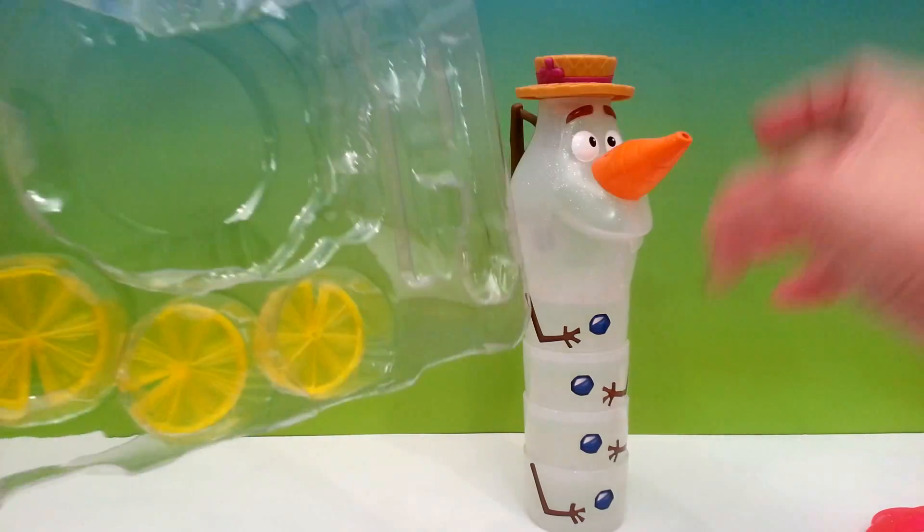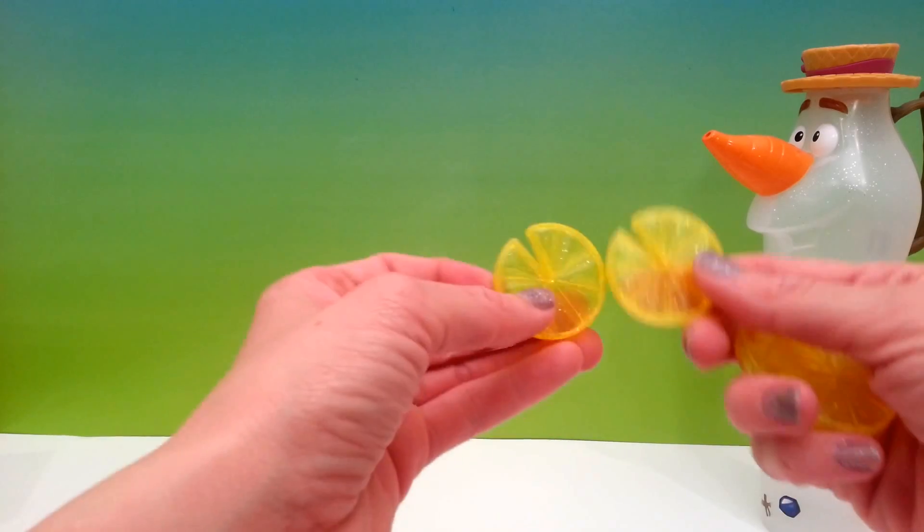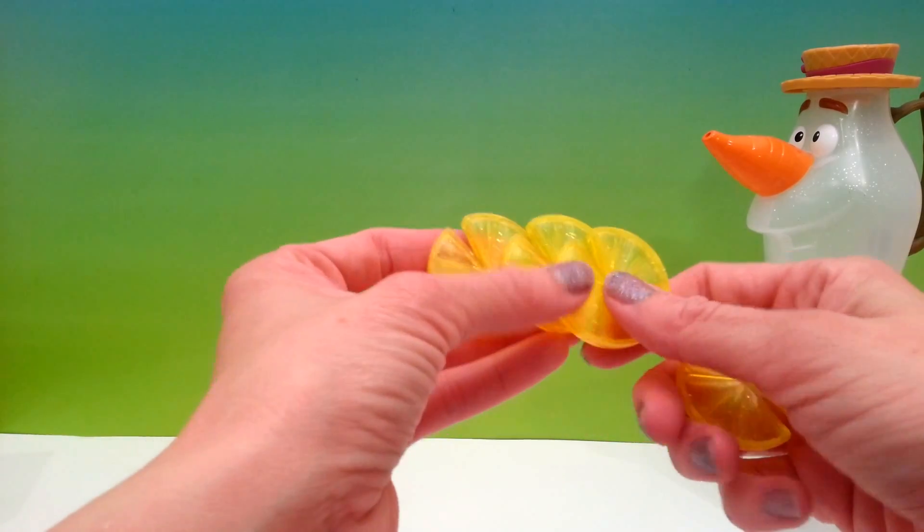And last — the lemon wedges. We have four lemon wedges in total.